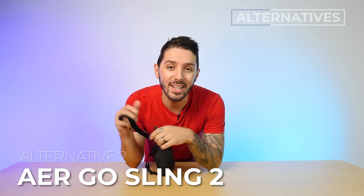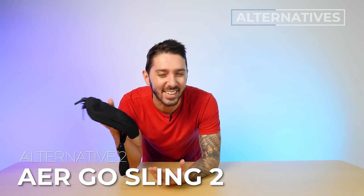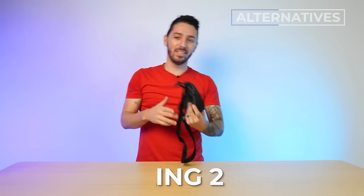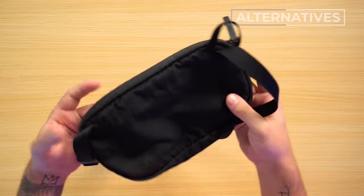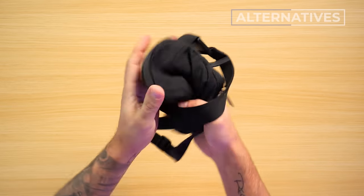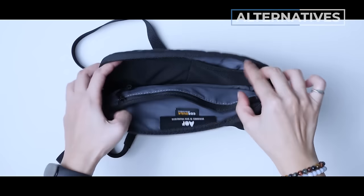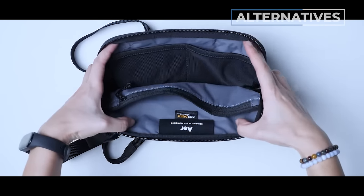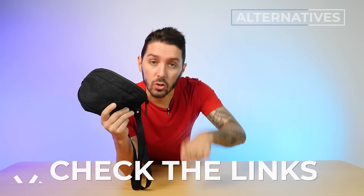Alternative recommendation number two is the Air Go Sling 2. This is a great option if you're digging the small size — it's actually less than one liter — but you want something more compressible and malleable that can get thrown around a little bit. This was actually my go-to sling until the Venture Ready replaced it. It brings a ton of function, it's super light, and it's at a very affordable price point. Check out our full review in the description below.